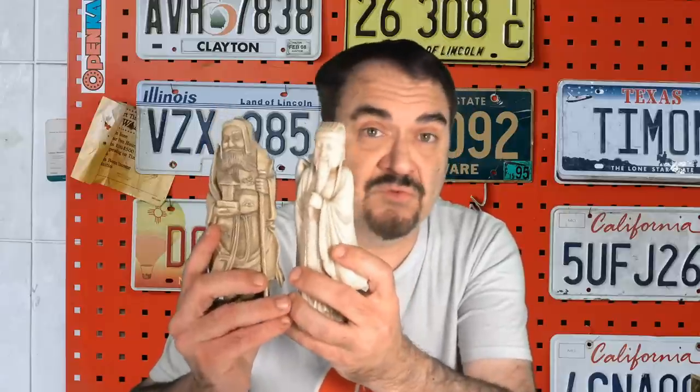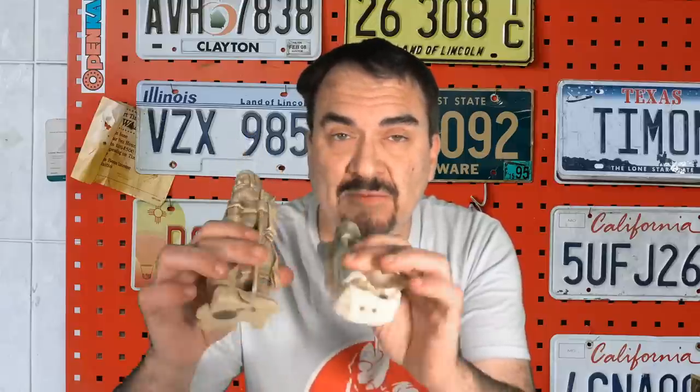Before you even want to test it, the biggest thing to check out is the weight. I have these two statues here — one of them is stone and one of them is not, though both are hand carved figures. The hand carved soapstone statue is extremely heavy for its size; it weighs almost twice what the resin statue does. If it's really heavy and small, chances are it's probably stone or metal.